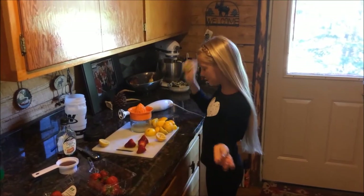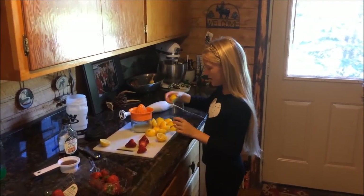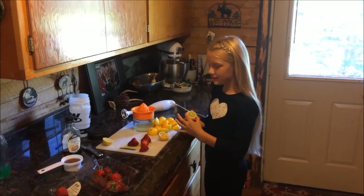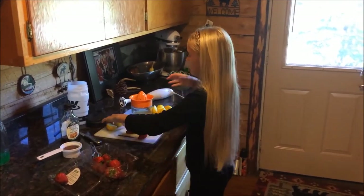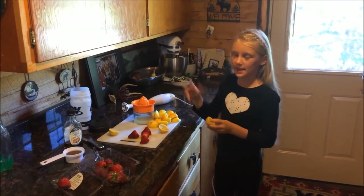Hi! So I am in Island Park, Idaho and we stay here for the summer and my mom loves making this strawberry lemonade.